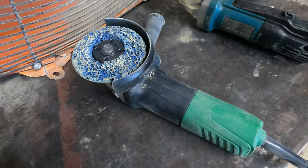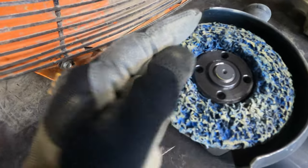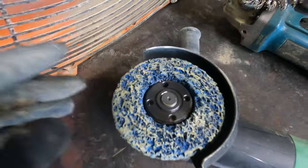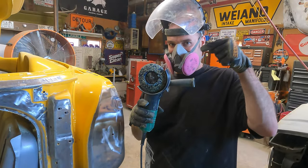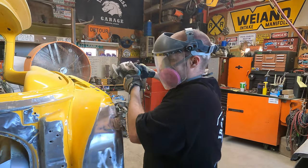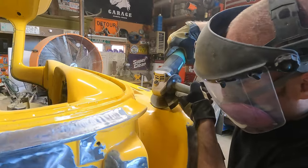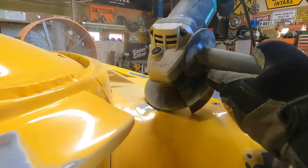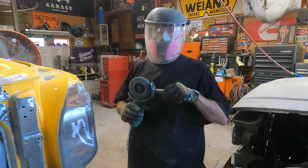Another attachment you can use on a grinder is called a strip disc. These things are awesome — I love these things. This is a very aggressive way to remove paint down to bare metal. Don't stay in one spot because it does also generate a lot of heat and you don't want to be warping your metal. When doing a project where you're taking all the paint and body filler down to bare metal, this strip disc will be your best friend. It does an amazing job — I cannot praise it enough.